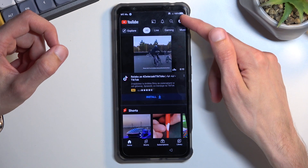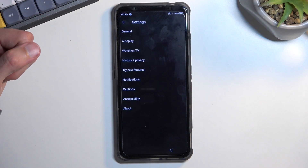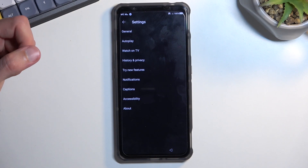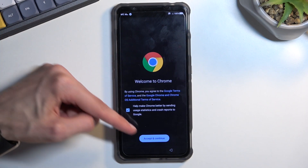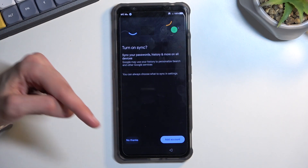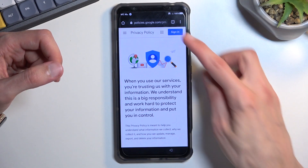Select the account icon, navigate into Settings, then navigate into About. Tap on Google privacy policy, then Accept and Continue, and No Thanks. This will open up our browser.